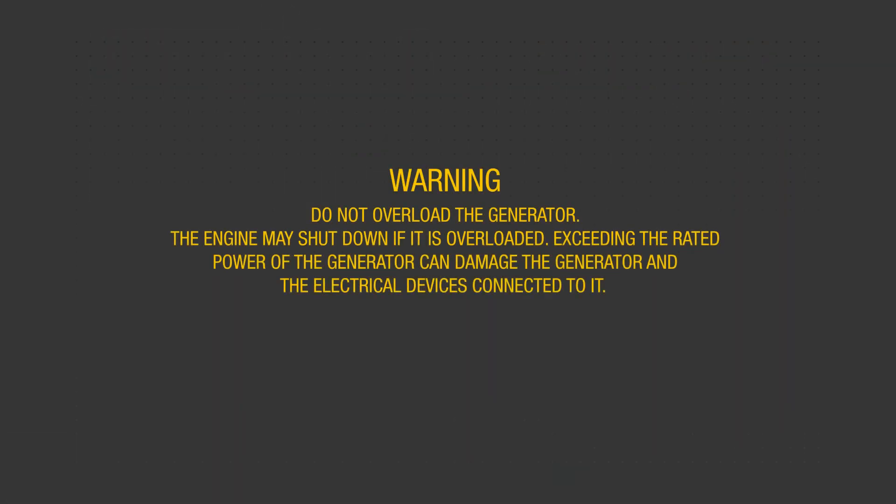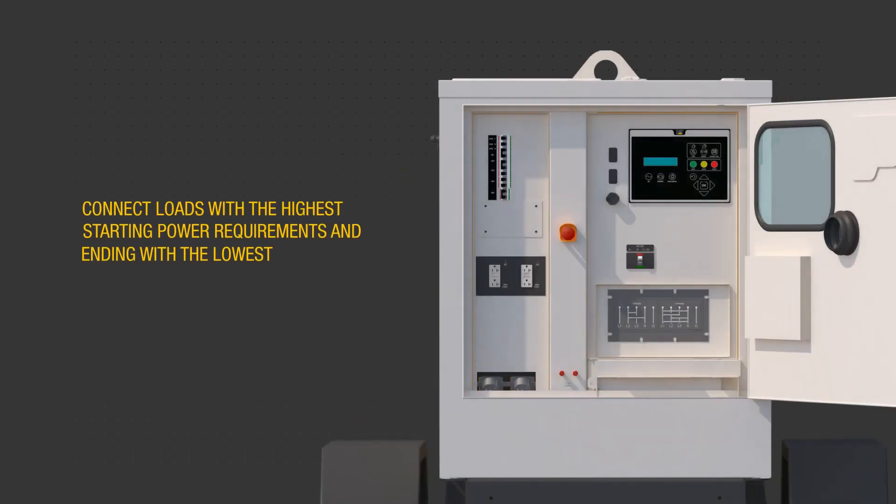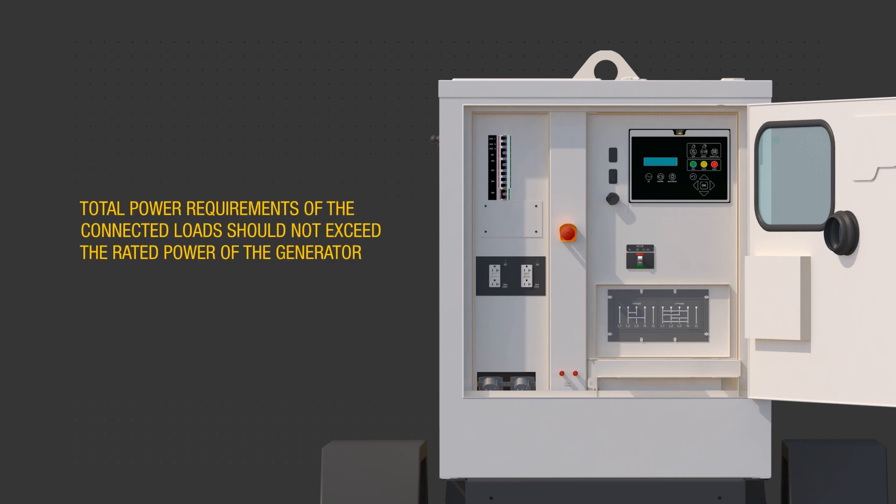Close the circuit breakers necessary to supply customer loads. Warning: do not overload the generator. The engine may shut down if it is overloaded. Exceeding the rated power of the generator can damage the generator and the electrical devices connected to it. Sequence load connections to prevent overloading by first connecting the load with the highest starting power requirements, followed by the second highest and ending with the lowest. Make sure the total power requirements of the connected loads do not exceed the rated power of the generator.